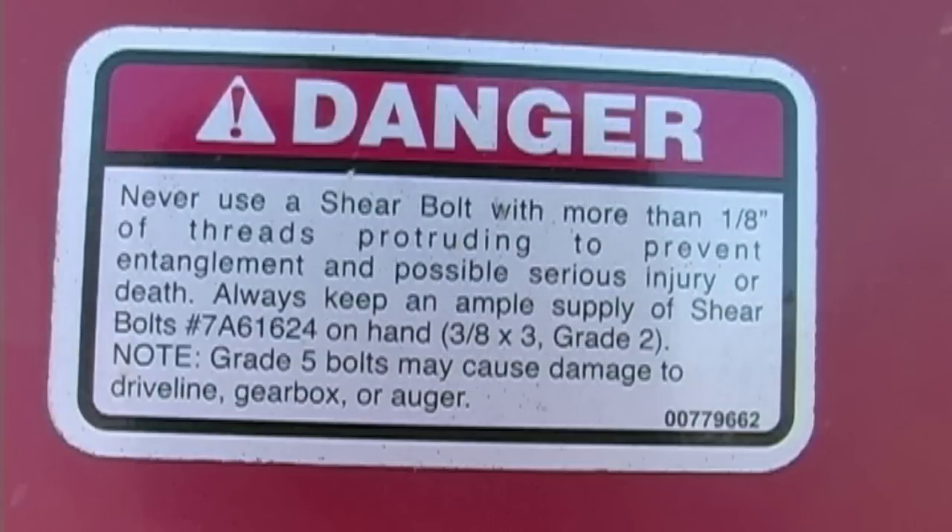This safety decal is another danger warning. Never use a shear bolt with more than one-eighth inch of threads protruding, to prevent entanglement and possible injury or death. Always keep an ample supply of shear bolts on hand — they are three-eighths inches by three inches, grade two. Note that grade five bolts may cause damage to the drive line, gearbox or auger. A grade five bolt is made of harder steel than a grade two bolt. The shear pin is designed to break if the auger is bound up in hard rock, preventing serious damage to the rotating parts or the gearbox of the post hole digger.